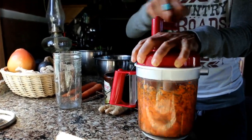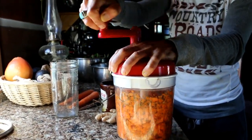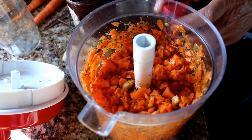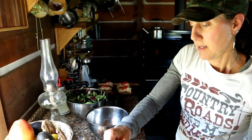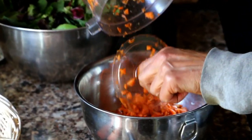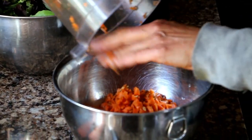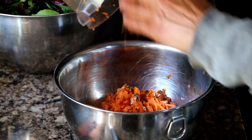Now the key ingredient when you're fermenting is salt, because that's what's going to help preserve it. You can put any seasonings — I put a mixture of basil and rosemary. When you guys are making yours, you don't have to put any seasoning; salt is all you need. But I thought I'd try something a little different — normally I just do them plain, so I put a few different seasonings in it this time.